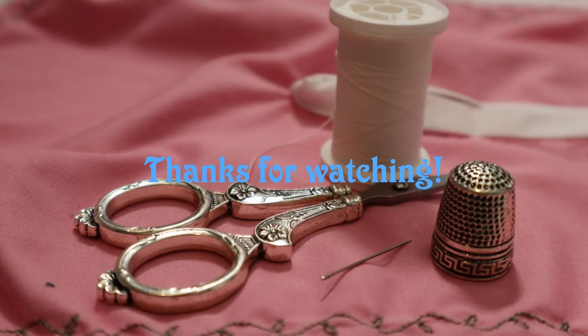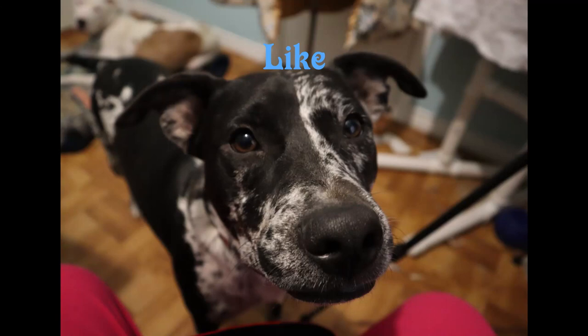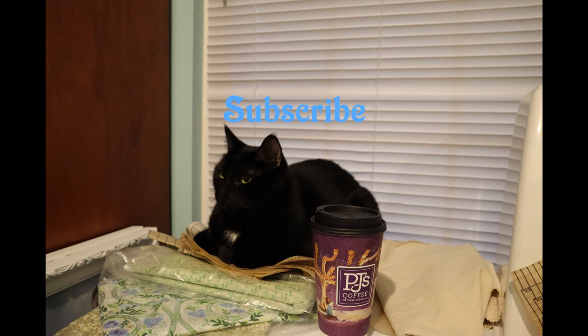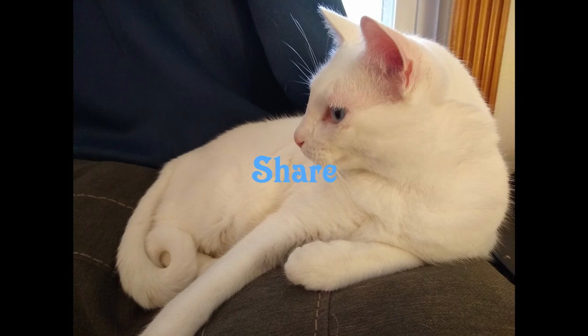Thank you so much for watching. If you like this video feel free to comment or give it a thumbs up. Subscribe if you haven't and join me again on my sewing adventures. Thanks again and I'll see you next time.